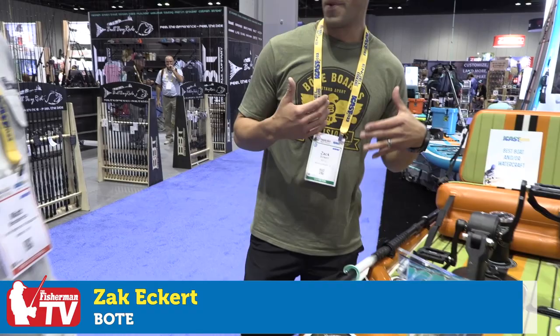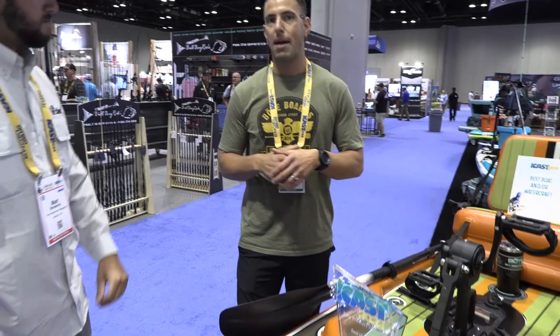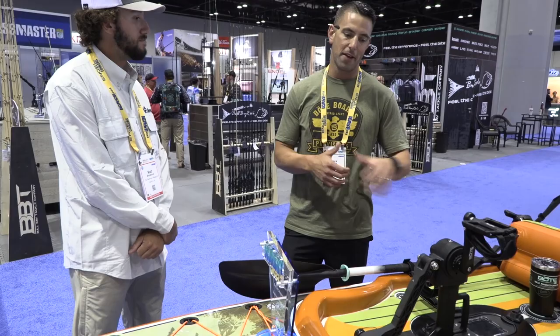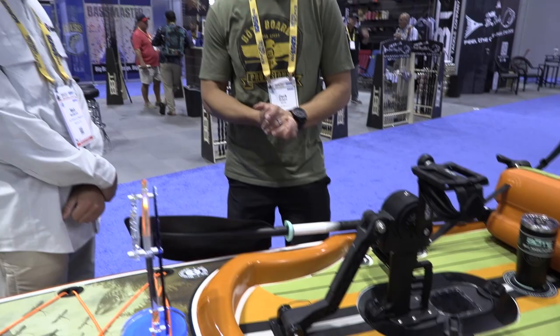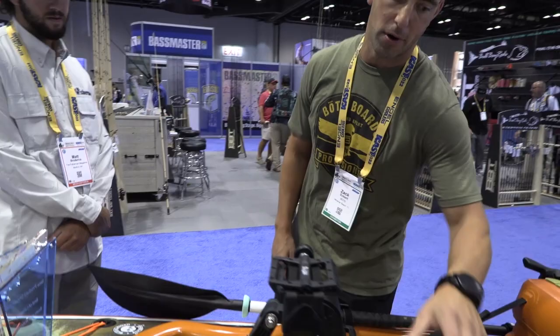The Rackham — one of my personal favorite crafts that we make. One of the things we wanted to do was tweak it and really capture that hybrid market: the person who wants something that performs as a SUP, also performs as a kayak, and has pedal drive. So we dropped our Apex pedal drive into it. We put a port in here that allows you to drop in our Apex pedal drive and convert it instantly into a kayak with pedal drive, but also with our Aero seat you can use it as a kayak or as a SUP.